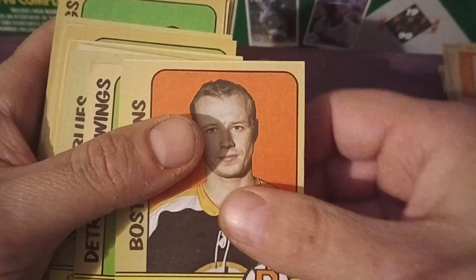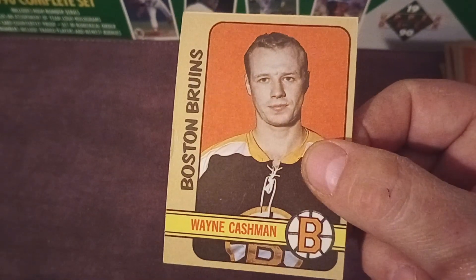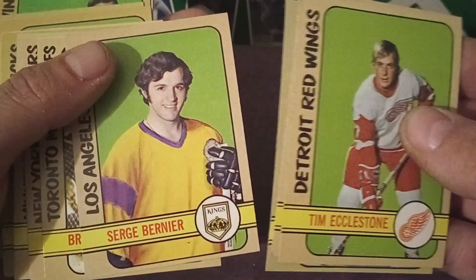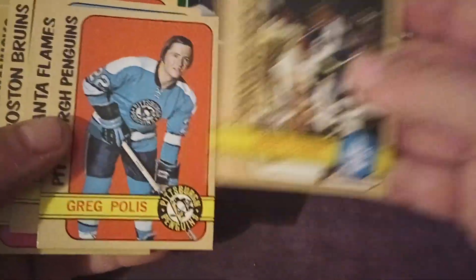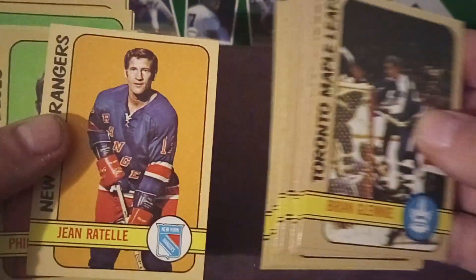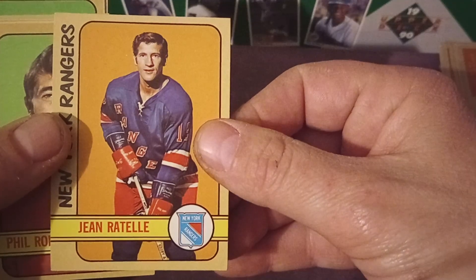There's a Wayne Cashman — for Bruins fans that's a big one, and for NHL fans just in general. Gary Unger. Just trying to go through these and see if there's any superstars or anybody who's going to hop off the page at me — kind of an 'I see it when I see it' type of thing. Jean Ratelle — that's a good card. I don't know that I need it, but it's good.